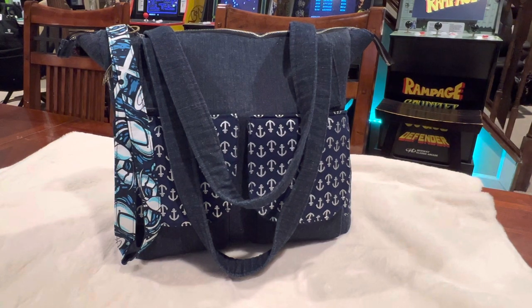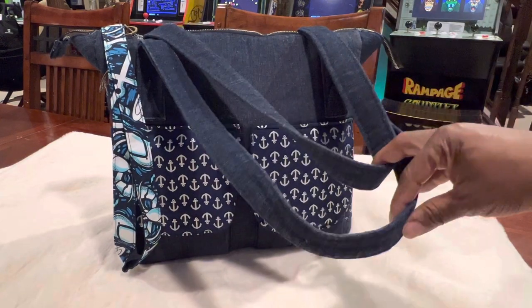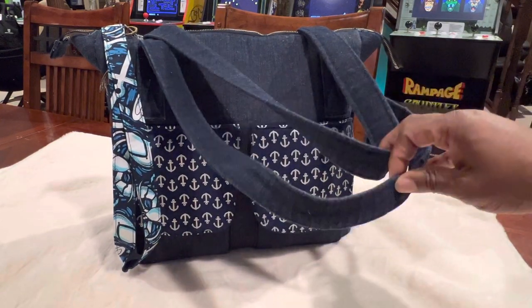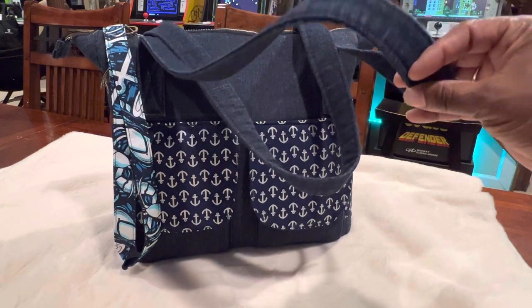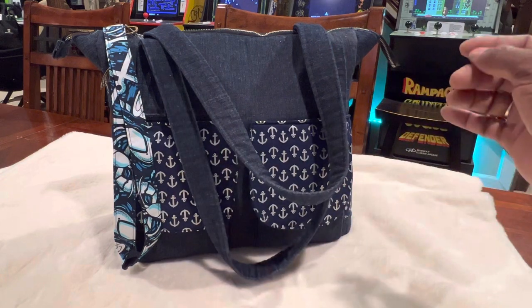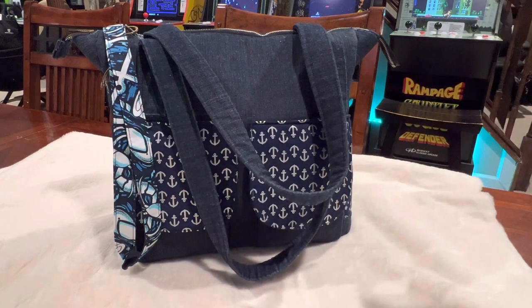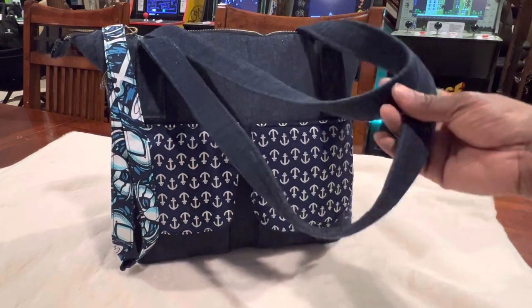So today I actually have a bag that I sewed myself. This bag is actually a modified version of a Simplicity pattern — I want to say the pattern was 8310 — that I started with, but I kind of modified it for what I wanted for myself. Since I love bags so much, I actually make a lot of bags for myself.